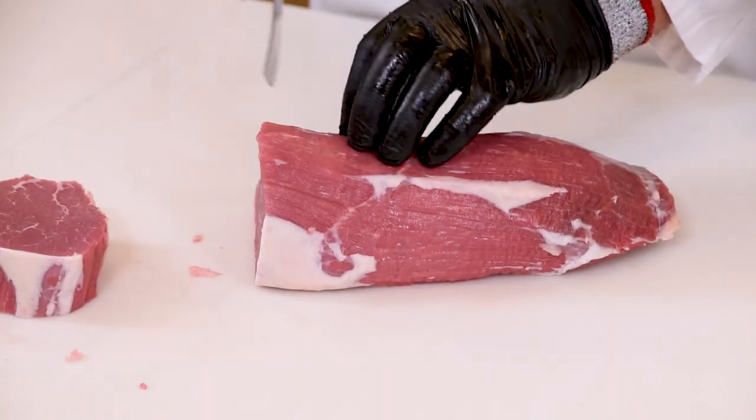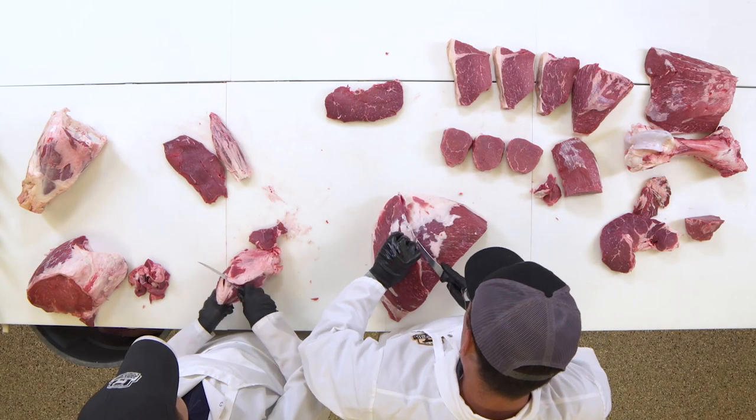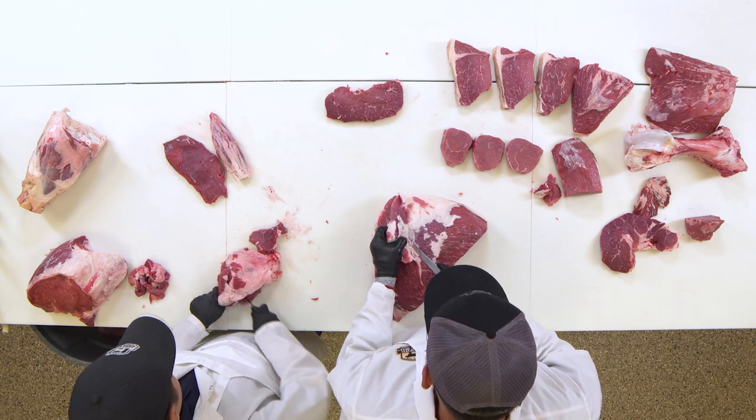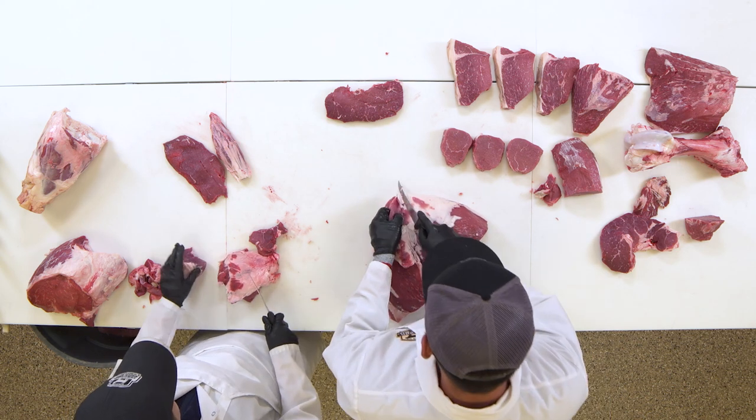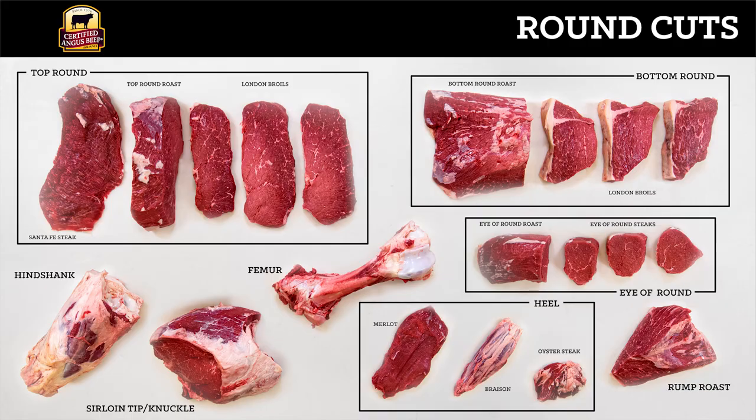Next, I'm going to take the eye of round and actually make a few steaks and also have a roast as well. I'm going to take the top round, remove the cap off of the top round, make a few London broils, and then finish by leaving a whole top round roast. From our round primal, we got many different steaks and roasts from our top round, bottom round, and eye of round. We also took our heel and made a brazon or Diana's favorite, the merlot. There are many different ways that we could have done this, but this is just one way to really add some value to this round primal.